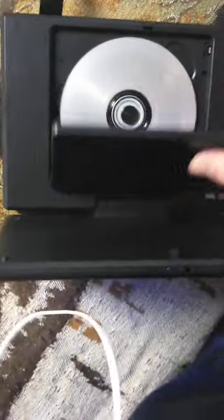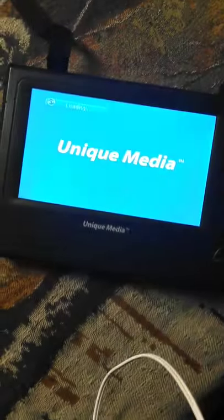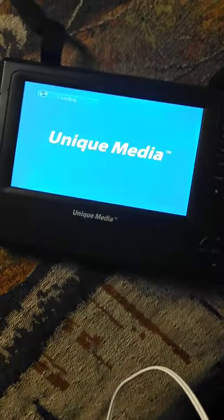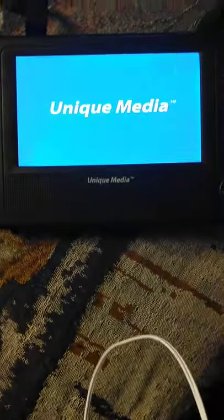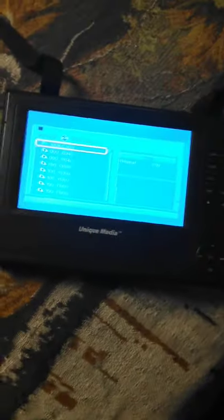Can your DVD player do this? If you put a CD in it with a whole bunch of JPEGs on it, can you see those photos? Like so. If you burn a whole bunch of JPEGs onto a CD, as long as it doesn't exceed the CD's capacity of 700MB, can you view your photos like so?